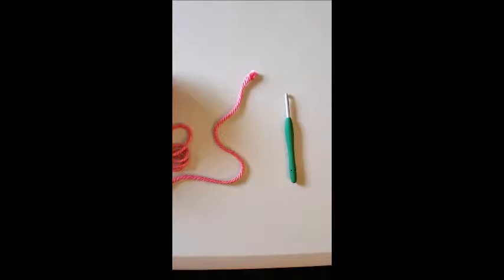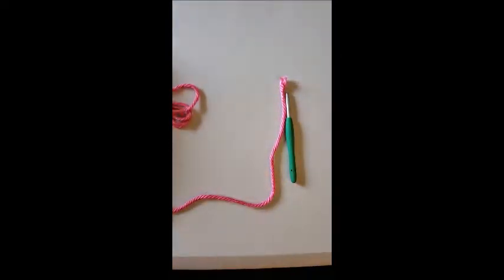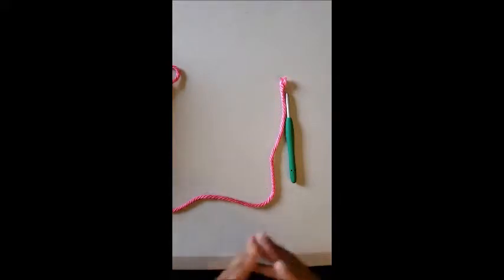You want to pick out the yarn best suited for the project you're working on, whether it be a baby blanket, a dishcloth, a sweater, or a jacket. For this tutorial I'm using a bulky yarn — I'm not even sure the name of it because it doesn't have a tag. I'm only using it to show you how to crochet. Normally you'd put more thought into what yarn, color, and texture you're using.